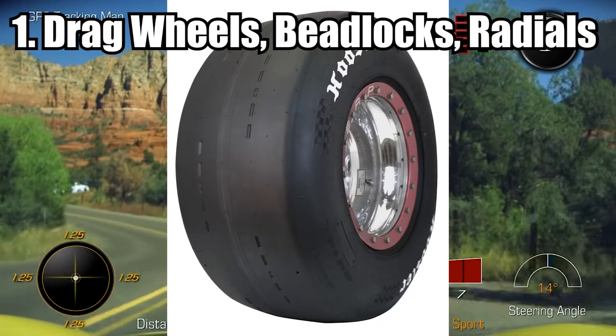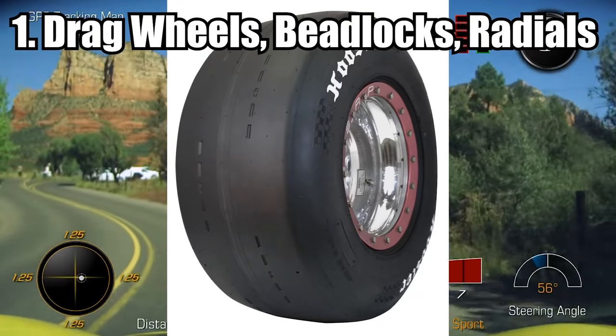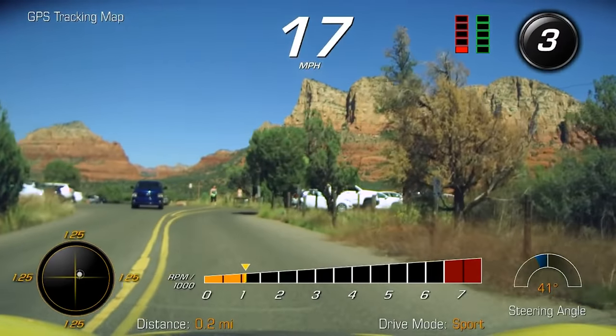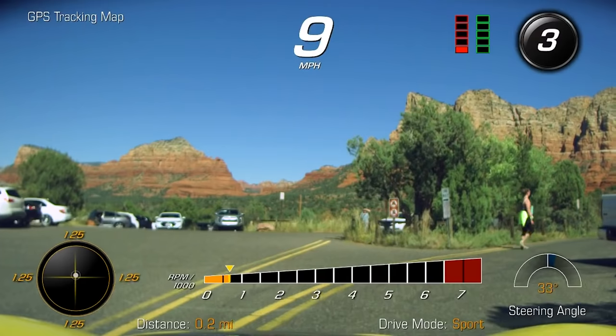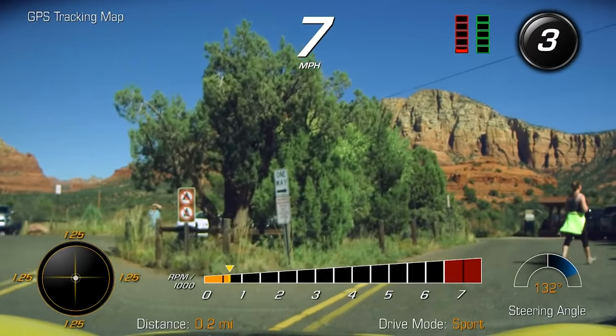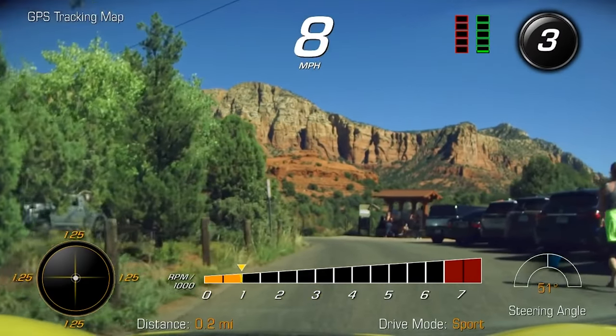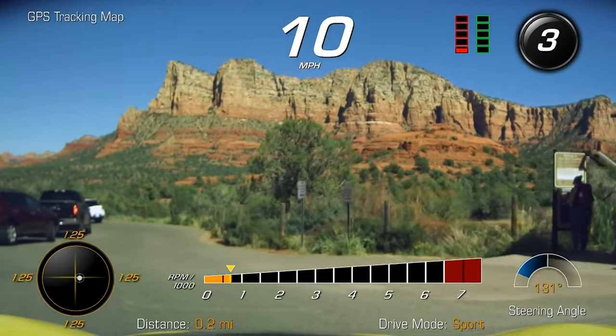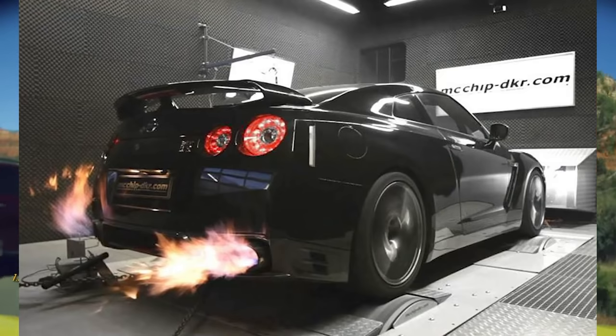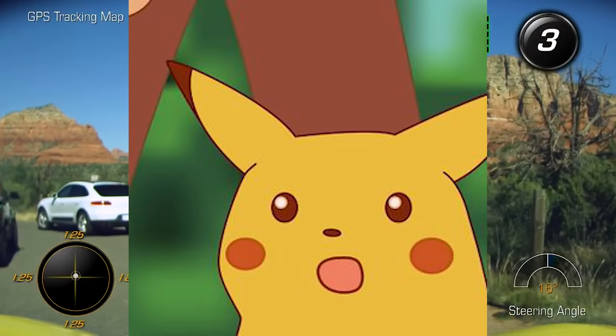Drag radials, drag wheels, and bead locks — I grouped all these together because more or less they're used together. Drag radials is just a generic term to refer to drag tires. Perhaps one of the things a lot of people forget when building cars is: what's the point of adding all that power if you can't grip?